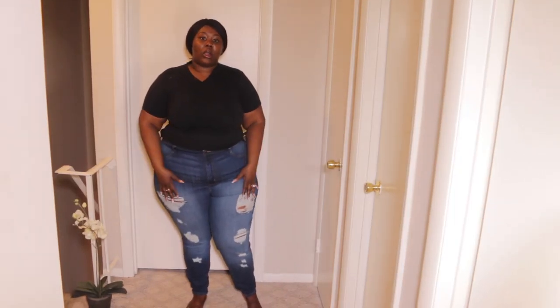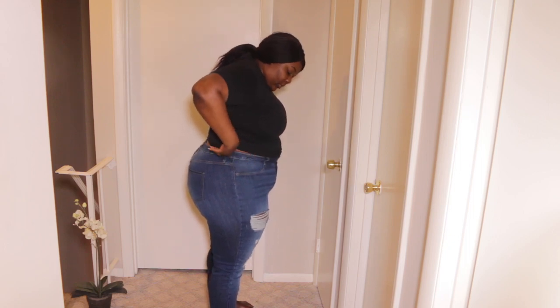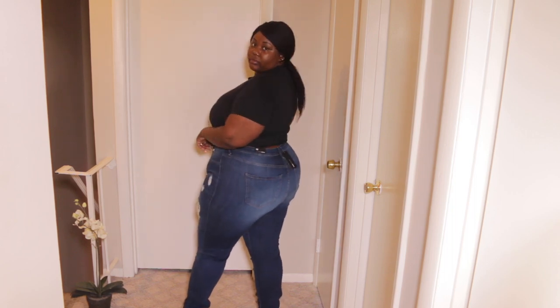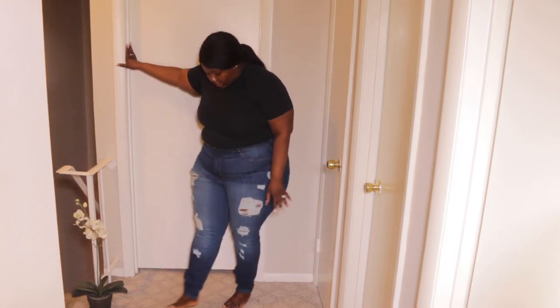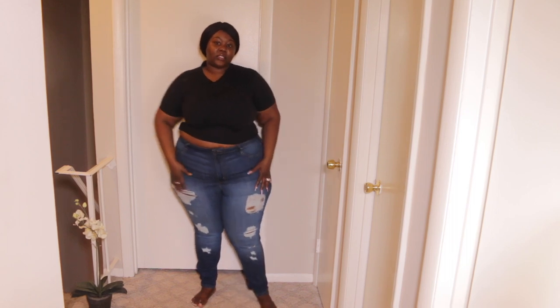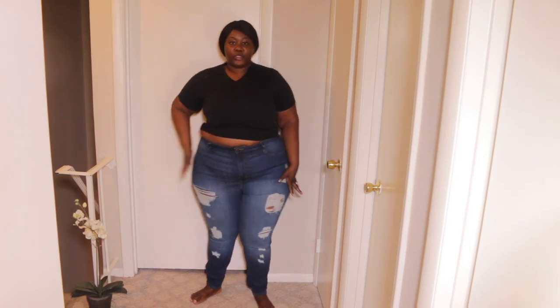The first piece I have from this haul are these jeans. I'm in a size 18. They're high-waisted — pretty high-waisted. Here's the look from the side, back, and front. As you can tell, they're pretty long, which is perfect. You can wear them with heels or sneakers, dress them up or dress them down. That's one thing I love about Fashion Nova jeans. They fit real nice.